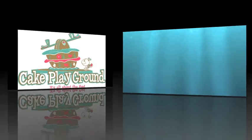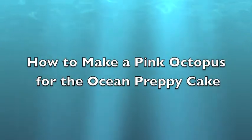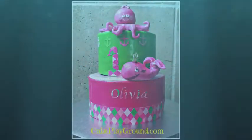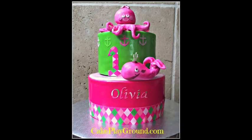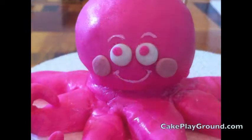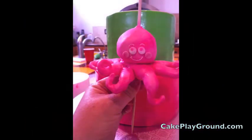Welcome to Cake Playground where it's all about the fun. This lesson is on how to make a pink octopus for this ocean preppy cake, shown here. This cute little pink octopus is made out of gum paste and fondant with some hand painted decorations. It's going to sit on top of our cake.